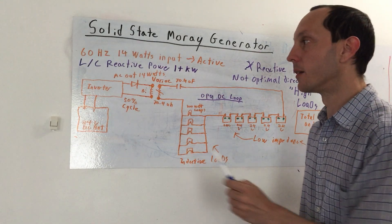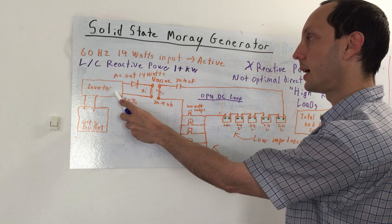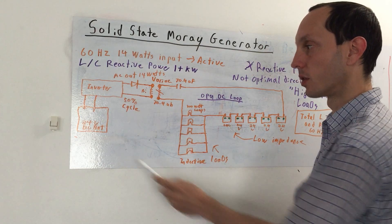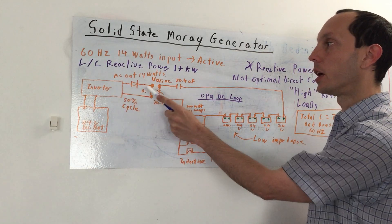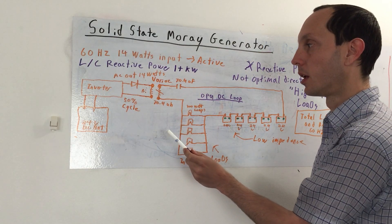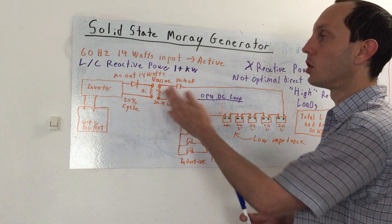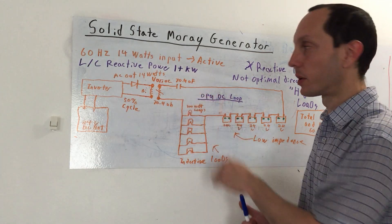So here we have a very cheap inverter — let's say a 110 volt inverter that runs at 24 volts. So here's a single 24 volt battery driving an AC out. Here we have a rectifying diode and we get the 50% quasi AC pulse, because you don't need to overly load to trigger the LC circuit.